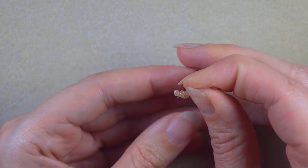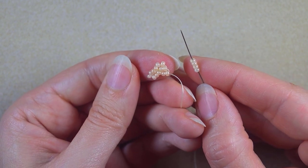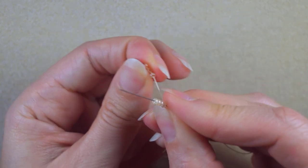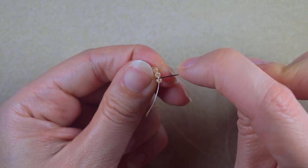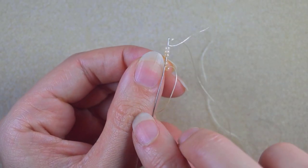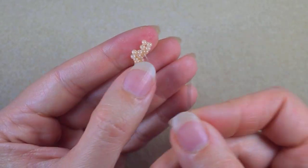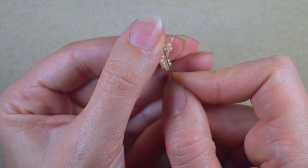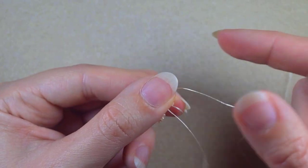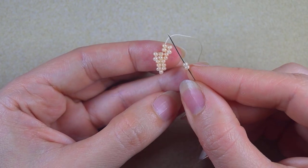I take four seed beads and as I'm making brick stitch I always go through these thread bridges between my beads. When I want to make my next row longer with more beads I make increasing brick stitch — in this case as I take my beads I go under the first thread bridge. Just follow the steps and everything will be okay. I go under this thread bridge, through the two beads closer to the center of my work.